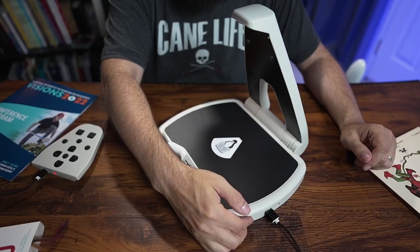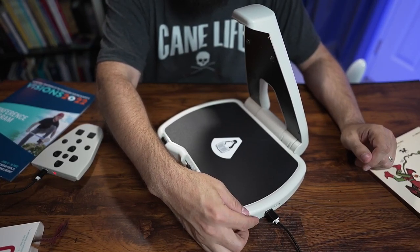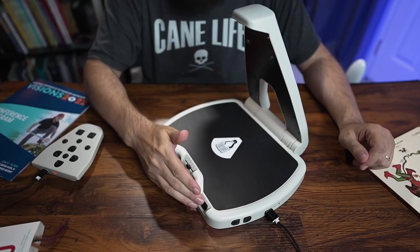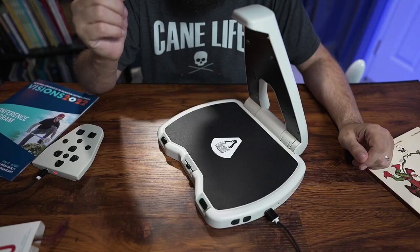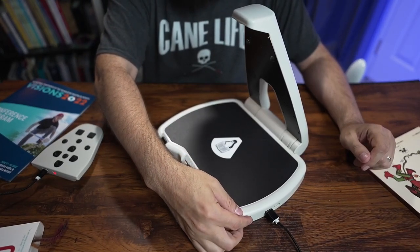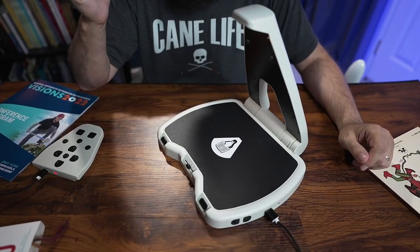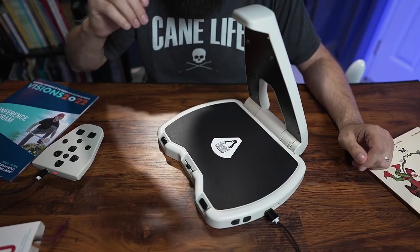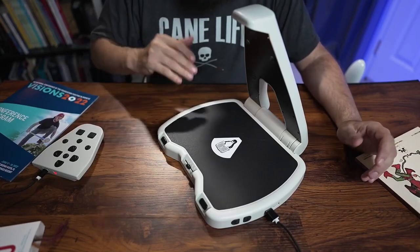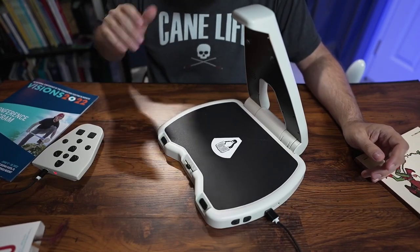On the side we have buttons to speed up the speech — I press it a few times and the speech speed increases. Now if I press play it reads faster: "San Diego, but we have endured a lot, and now it is time to come together to learn, grow, and celebrate." I can also decrease the speech speed back to normal. It's just so convenient — you put the document under there, it takes the picture and starts reading, and it's really fast and accurate.